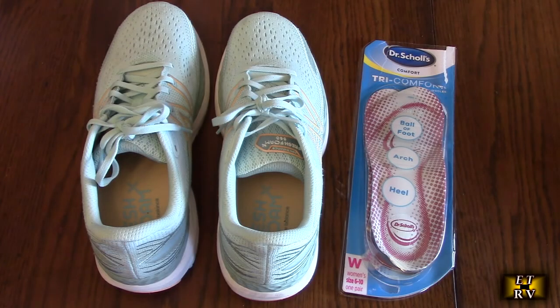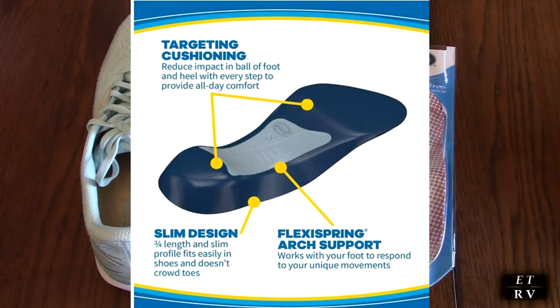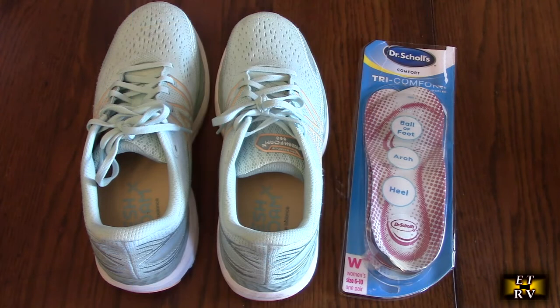Hello again, this is Robert Veach here. This is my video review of two products that you're going to want to combine to get some excellent comfort for walking. This is the Dr. Scholl's Tri-Comfort insoles for heel, arch support, and ball of foot with targeted cushioning for women's size 6 to 10, and these are the New Balance Women's Fresh Foam X860 running shoes.